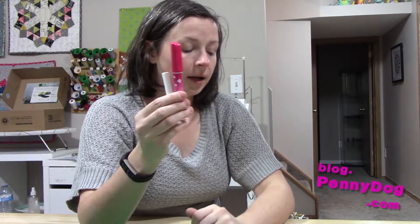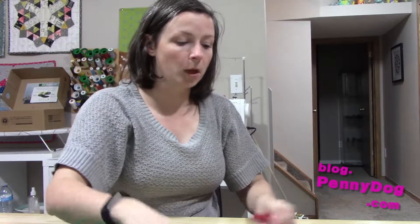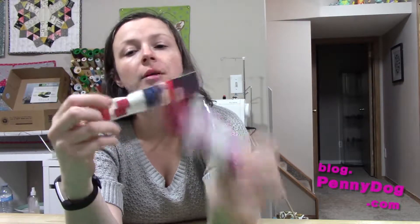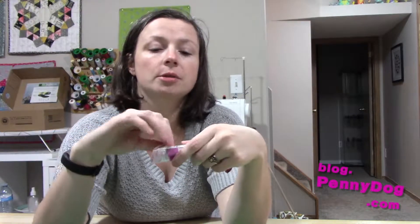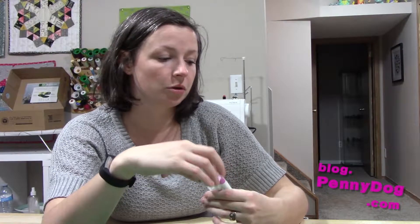So that's what you get in the pack. Once you've run out of glue, you can get these refills. I have bought both a Fonz & Porter and a Sewline one just so you can see how identical they are. Let's open these packets up — you get two in a pack. These ones were $7.99 in Canadian dollars. I have seen them cheaper, so shop around. Sometimes the stores in my local area run out, and I have to resort to buying them online.